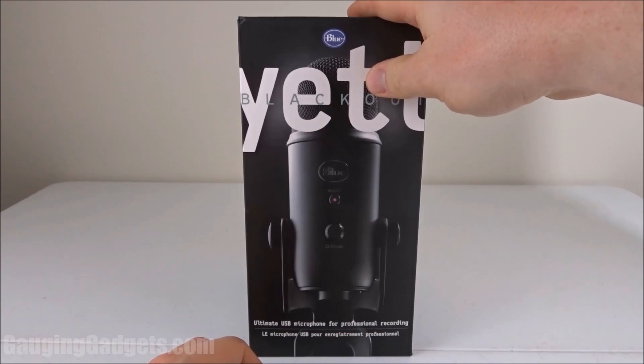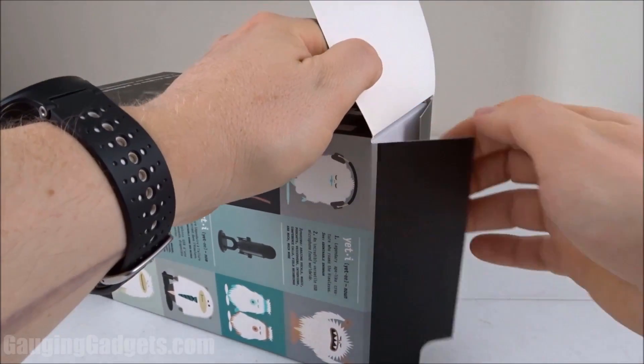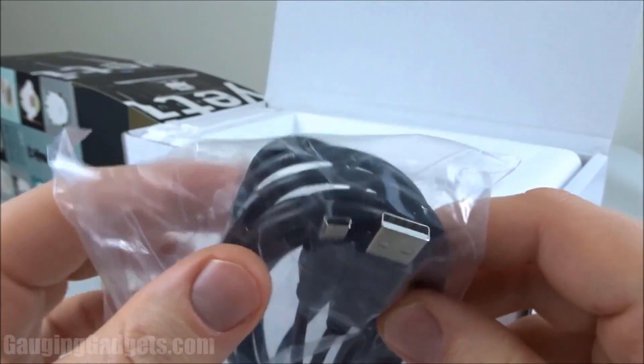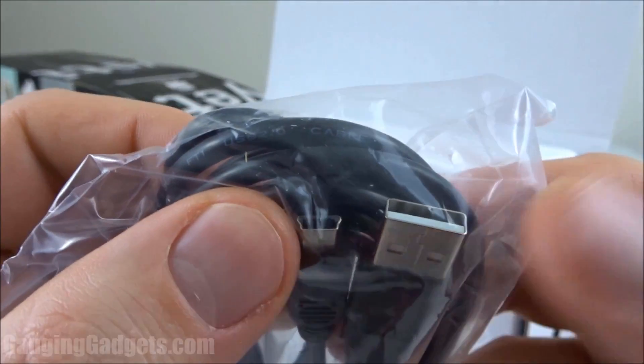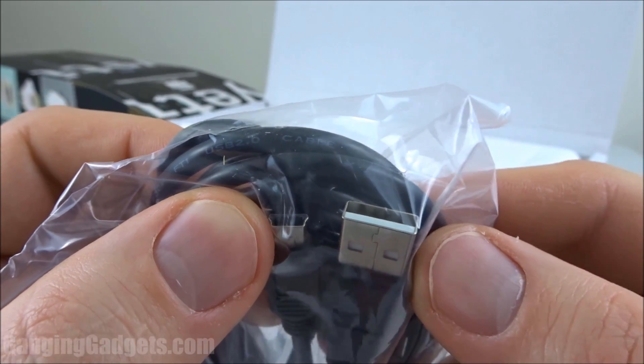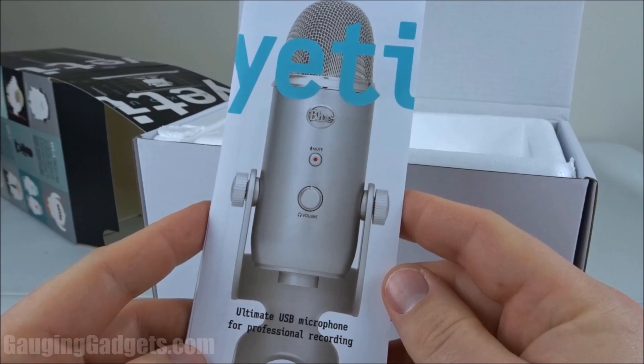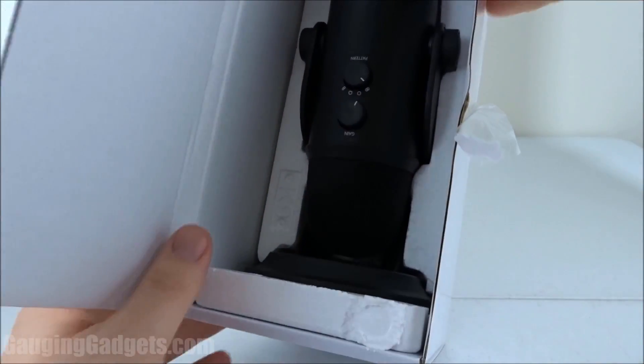All right, let's go ahead and open it up and check it out. Comes in a nice cardboard box — I like that because you can recycle it. So the first thing in the box, we have a pretty long cable, it's also pretty thick, and it seems to be mini USB to standard USB. So this is what you're gonna plug into the computer. We also have what looks like a quick start guide. And then we have the microphone right here.